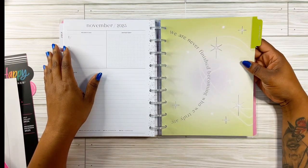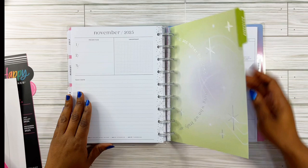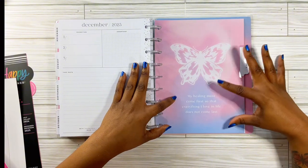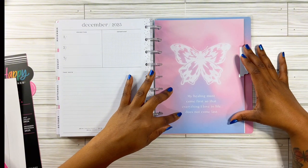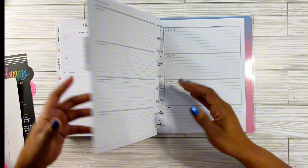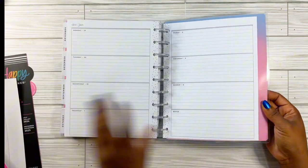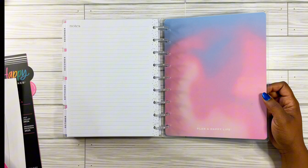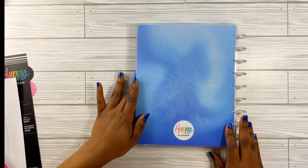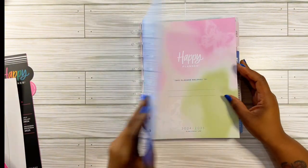And this is November — it says 'we are never finished becoming who we truly are.' Come on now! The last one is December — I got my butterfly again. It says 'my healing must come first so that everything I love in life doesn't come last.' Speak to my soul! I love this. And then the back cover looks like cotton candy. It just says 'plan a happy life,' and then here is the back — it's like a burst out for the universe.